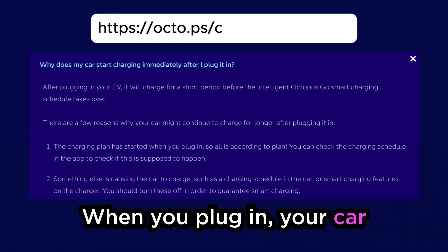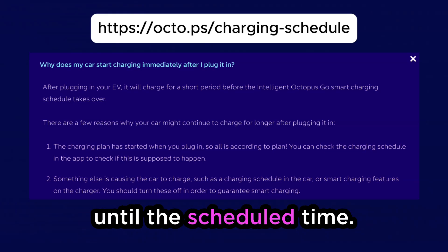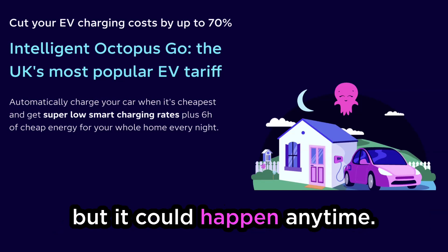When you plug in, your car will start charging right away. Shortly after, we'll ping the car and switch off charging until the scheduled time. We'll charge you based on times of the day with the cheapest, greenest power — this will often be overnight, but it could happen anytime.